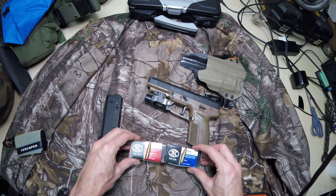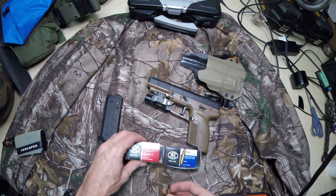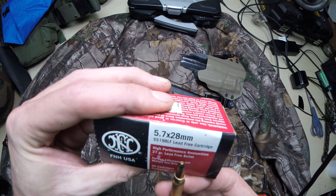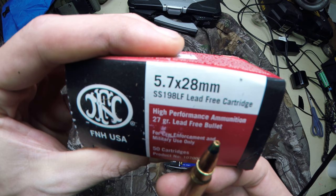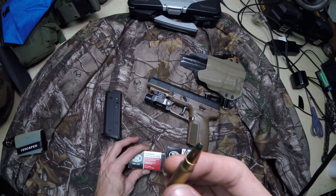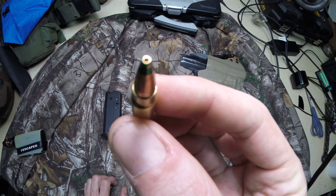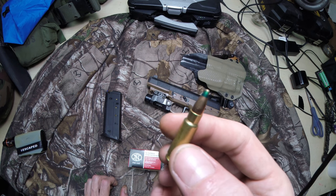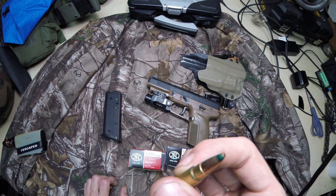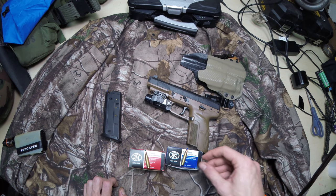I'm going to go ahead and show you some of the rounds. This one right here I just purchased — it's one of the hotter rounds, the 198LF, 27 grain. It's got green paint on the tip of the bullet. It is a hollow point, supposed to be 2,300 feet per second out of the 5.7. Pretty quick, very lightweight round. I think I'll hold on to those for an emergency.